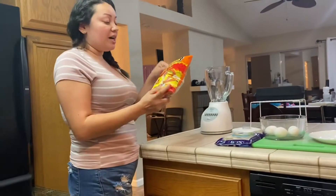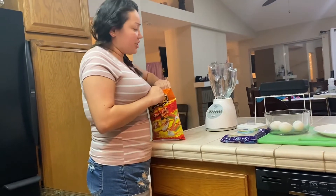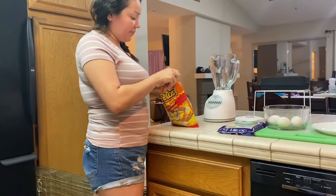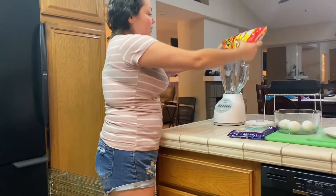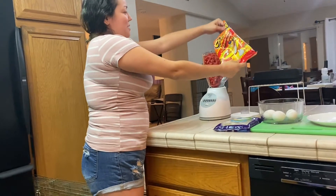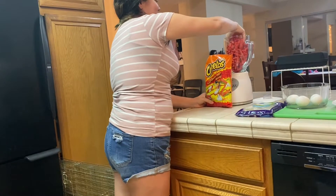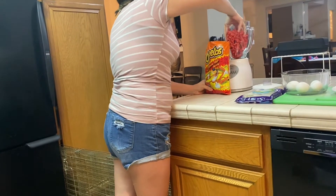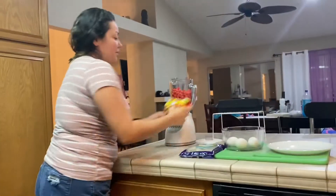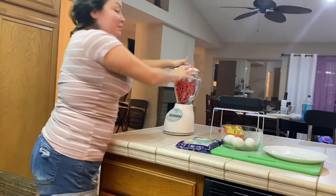I'm gonna turn this around. I have my hot Cheeto bag — we just got one because we had another before, so we're gonna check it out. I'm going to open my bag and pour it into my blender. Not all of them — maybe not all of them because it's gonna be a whole bunch.